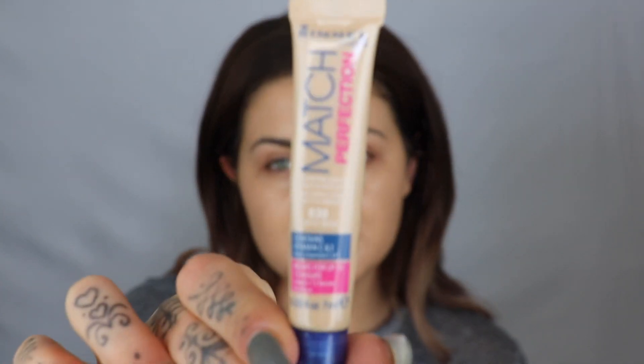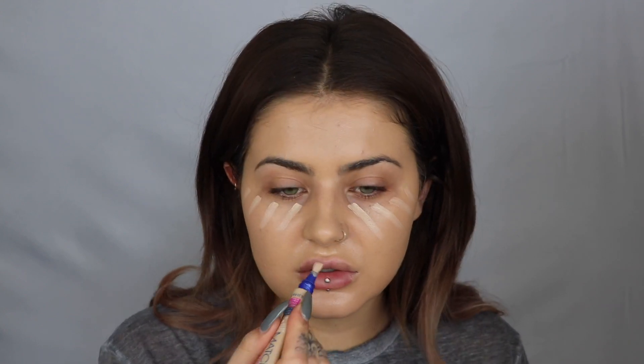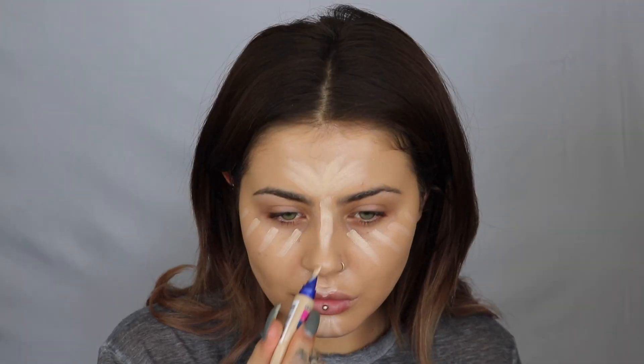Next, I'm going to go in with the Match Perfection Concealer. It is the matching concealer to the foundation in the shade 030 Classic Beige. You have to kind of squeeze it out. I like to squeeze the tube, get it on the back of my hand, and it's got a little brush attachment. So I like to just put the product on there and then kind of map out where I'm highlighting. I'm using this as my concealer but also doing a little bit of highlighting. And this colour is good because it's not too pink — it's actually not pink at all. It's a nice yellow-toned concealer.